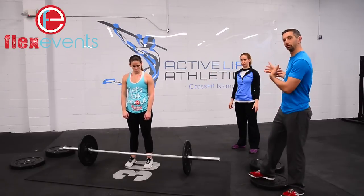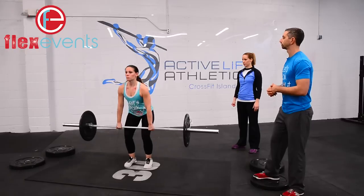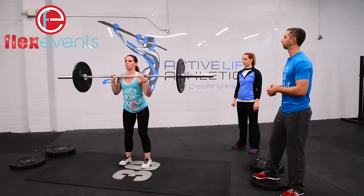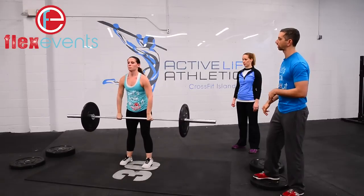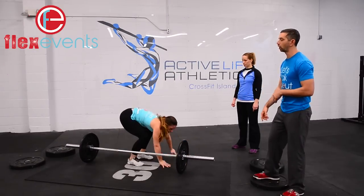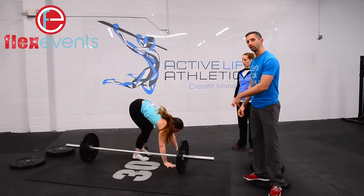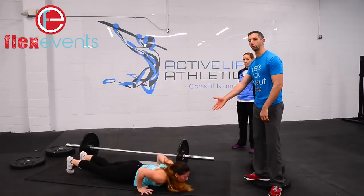Athlete one on this team is Rachel, athlete two is Anita. 3-2-1-GO — Rachel is now into her round of 12 squat cleans. She's just completed her 12th squat clean, barbell goes down, and Rachel is now going to do 12 burpees over the bar. You're going to do your burpees parallel to the bar for the purpose of safety and space. Rachel has just completed her 12th burpee — it finishes with a jump over the bar.